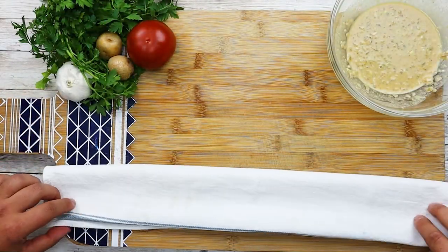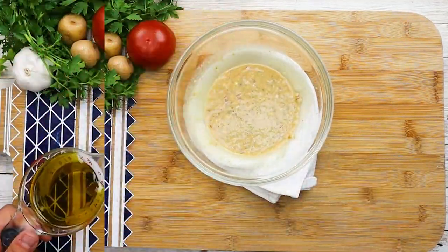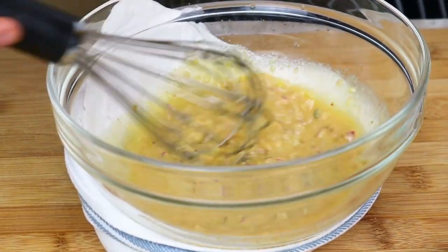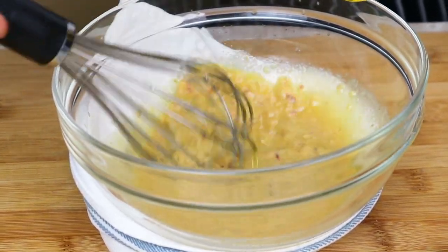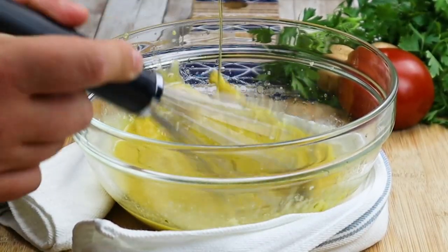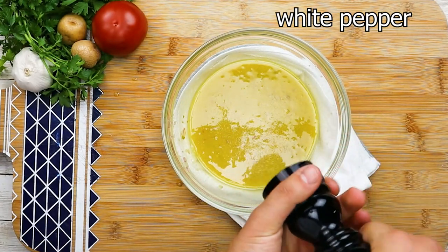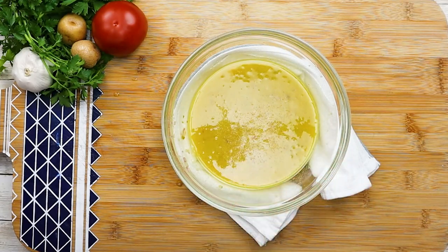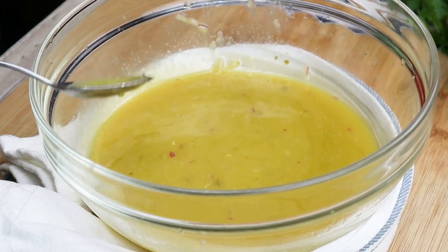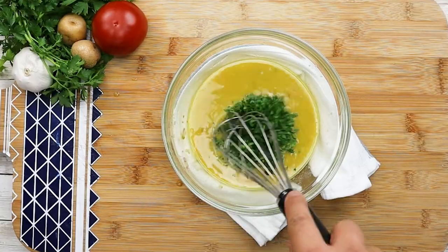Fold the towel underneath the bowl to prevent it from sliding. Start adding gradually one cup of extra virgin olive oil, whisking it consistently. Season it with freshly ground white pepper. The dressing is almost done — take a look at this consistency. Add two tablespoons of chopped parsley, mix it, and put the dressing aside.